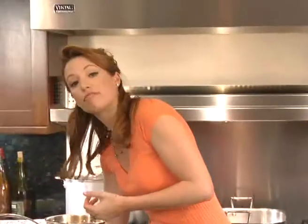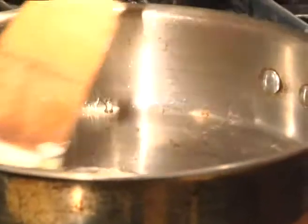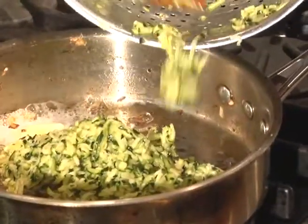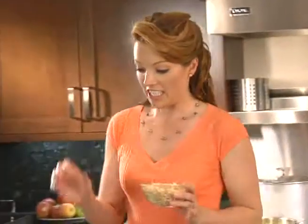I like to sauté the zucchini as well, because it's going to bring out a nice mild flavor. Add one tablespoon of butter to the pan and in goes the zucchini. Next, chop one cup of pine nuts. To do this simply and easily, just add them to a small food processor.